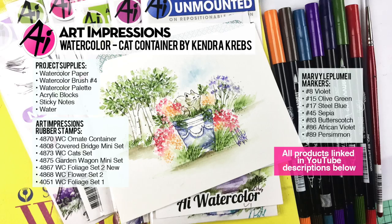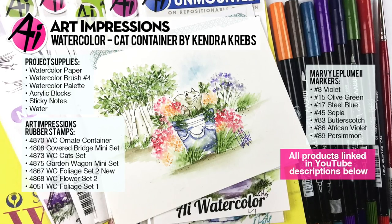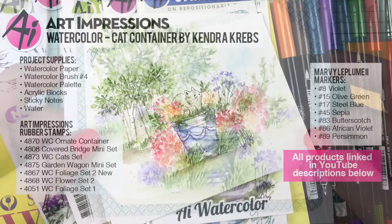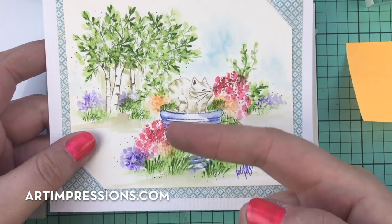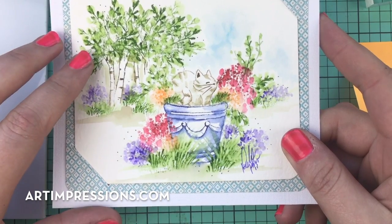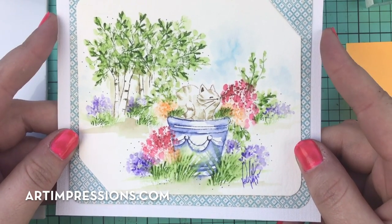Hello, everyone. Welcome to Watercolor Wednesday. This is Kendra Krebs and I'm filling in for Bonnie Krebs as the Art Impressions guest artist for the week. I just wanted to do a fun little project for you guys, and primarily I wanted to show you foreground and background. At the shows, I get a lot of requests for showing the trees in the background, so I thought I would use this opportunity and make a video for you.